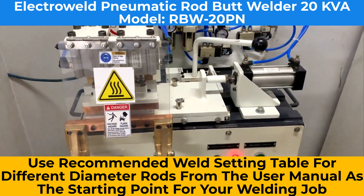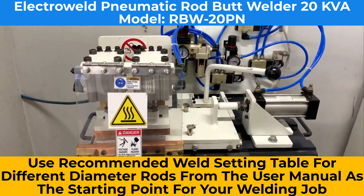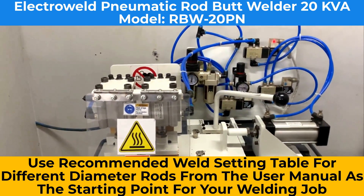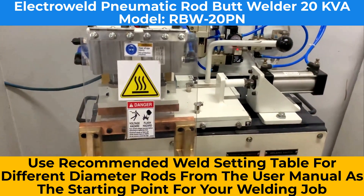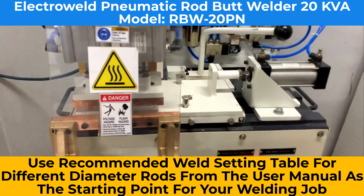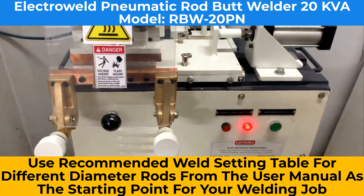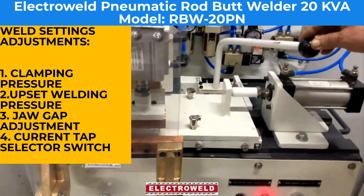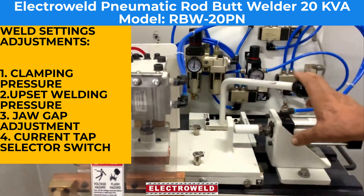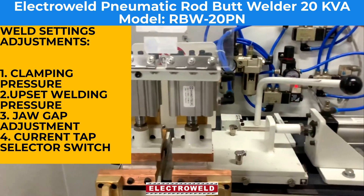For welding different rods, we have made a manual with approximate welding parameters. Please read the manual for the different wire diameter welding settings. After adjusting the current, clamping pressure, welding pressure, and gap, you can clamp the wires.